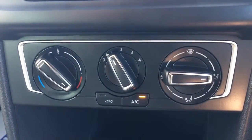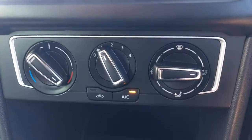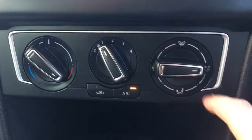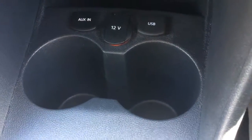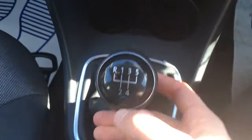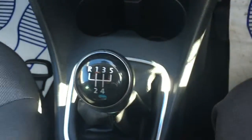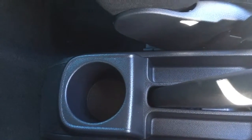Coming down here we've got the air conditioning which is all pretty self-explanatory. It's very nice and neat with these black dials with the satin silver on it. We've got USB and auxiliary inputs there, as well as a couple of cup holders which are always useful. The gear knob is kept nice and neat with the gloss black and the lining of chrome. Moving down we've also got a cup holder for back seat passengers, which is very useful.